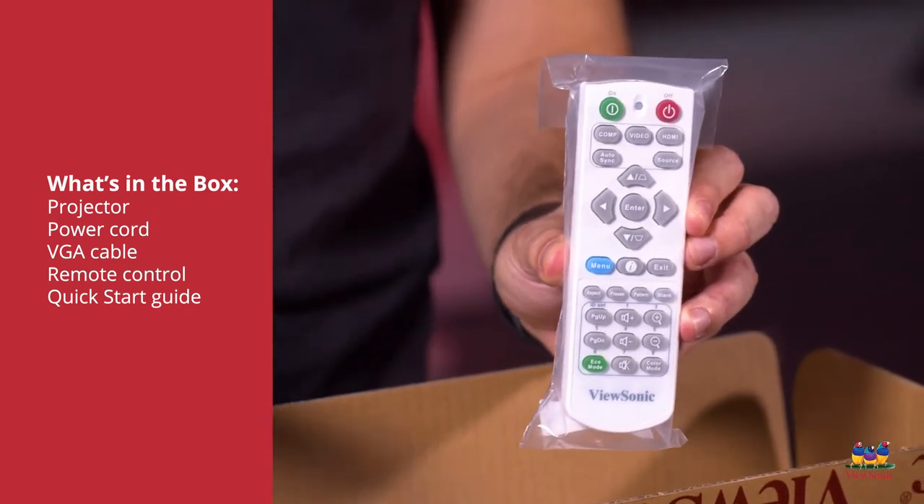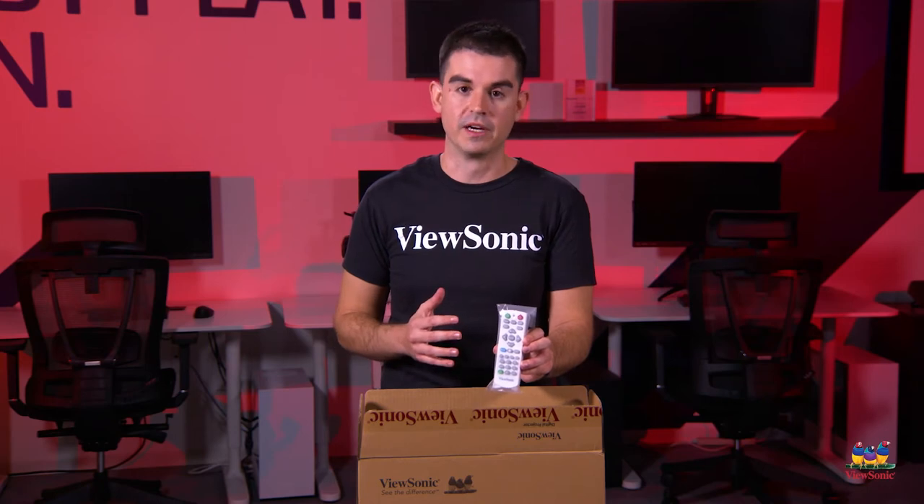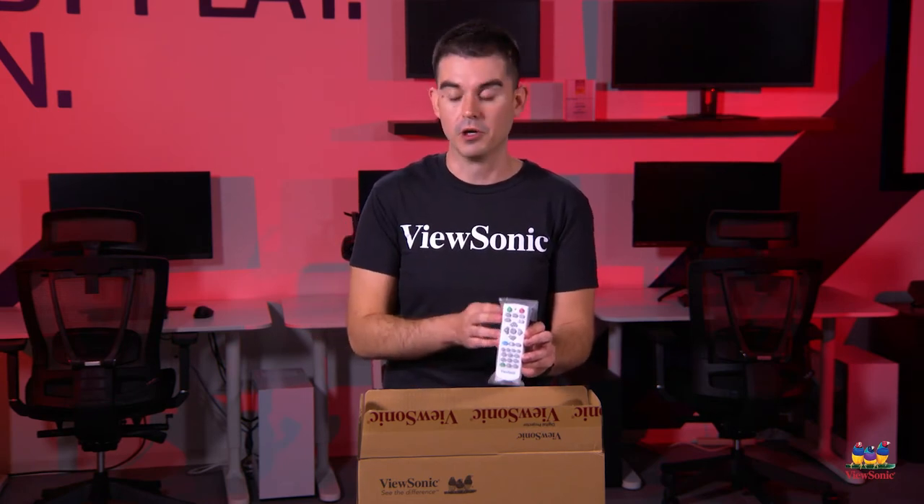There is a built-in speaker, so there's volume control. And also this one allows 10 degrees of vertical lens shift. So if you need to move the image up and down, depending on where it's installed, you can do that directly from the remote.